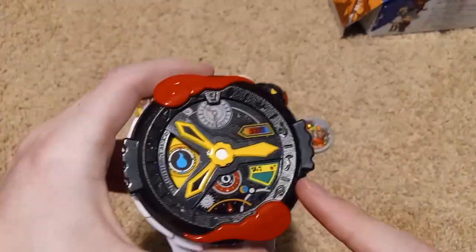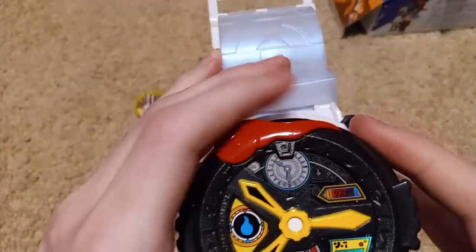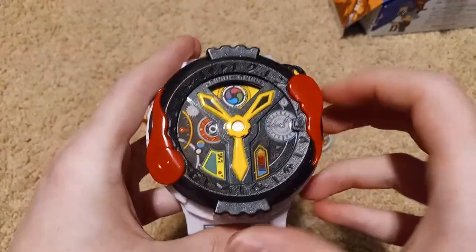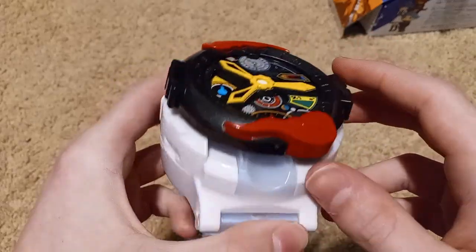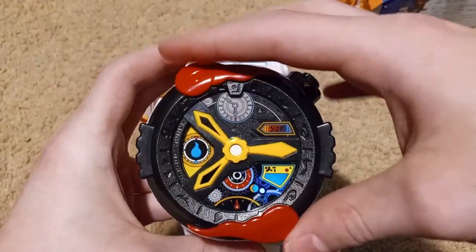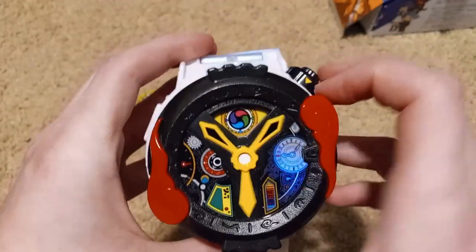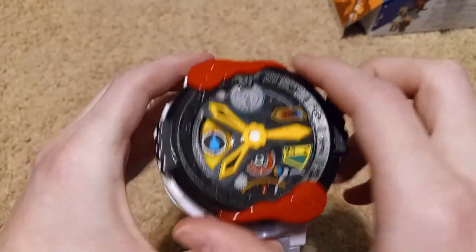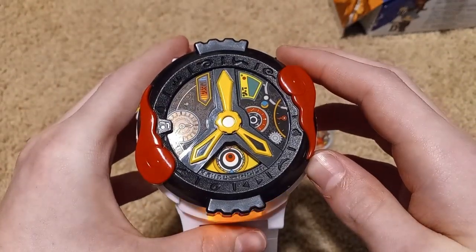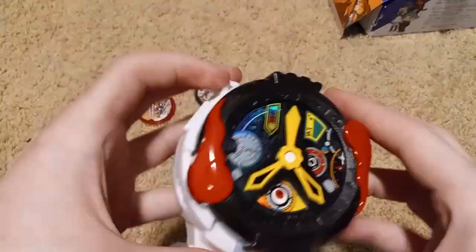When it turns on it will make that noise and then say a phrase — I don't know exactly what they're saying because I don't speak Japanese, but it was along the lines of what version update you are on. And those are the sounds it makes when you turn it back and forth. This is the summoning mode, which is basically the standard mode for the watch. This is the henshin mode or transformation mode. And then the last mode is the search mode, which will make a unique noise when you turn it.